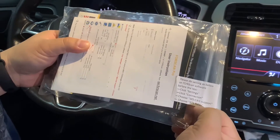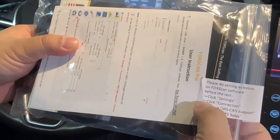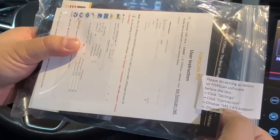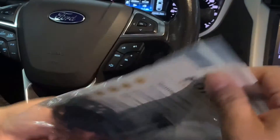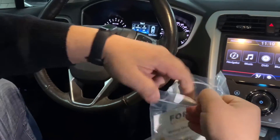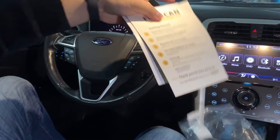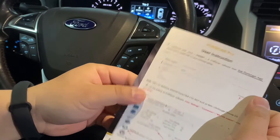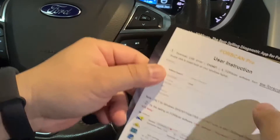Some tips: please do the settings as below in the FORScan software before the test. Click Settings, click Connection, choose MS CAN support, and choose RTS relay. Then we open the plastic box and we can find a card with the FORScan Pro user instructions. It will teach you how to download the USB driver from the website.